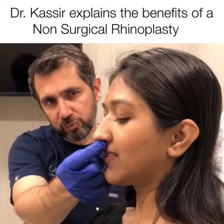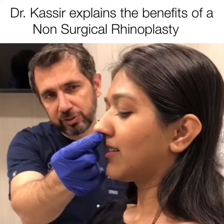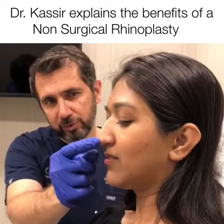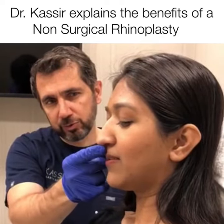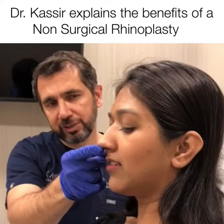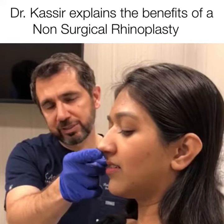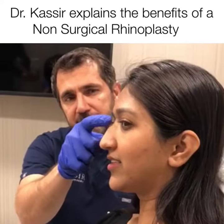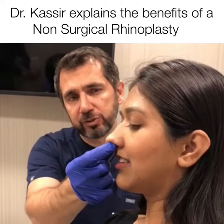First things first, you want to give her tip more projection, meaning more support, otherwise it doesn't have anything holding it up. So we want to go here with the tip, and already shortening the nose makes it look better, more aesthetic, more feminine. And then if you camouflage here a little bit, you have a straight nose.